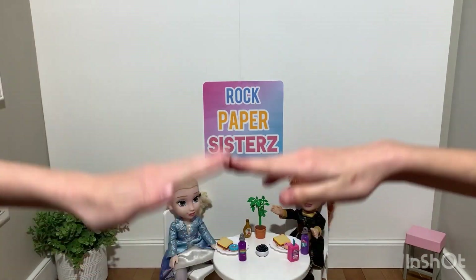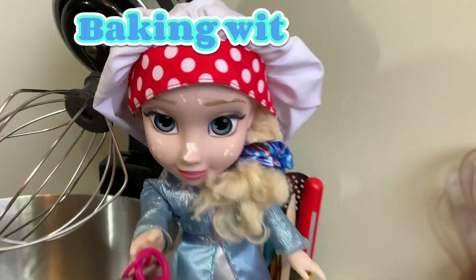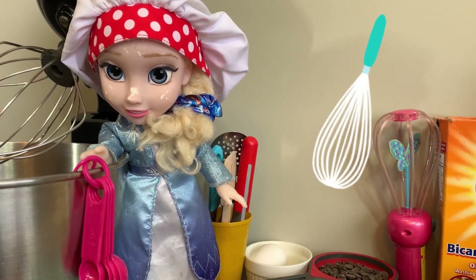Rock, Paper, Sisters! Hi everyone, it's Elsa and today I am making my famous chocolate chip cookies.